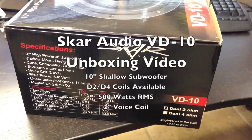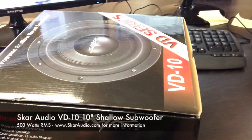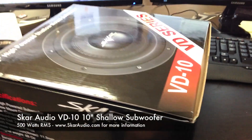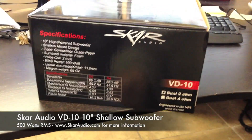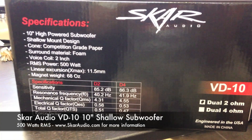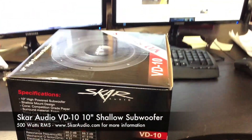Hi, this is SCAR Audio. We'd like to welcome everyone to the unboxing video of the all brand new VD series. In this video we're featuring the VD-10, as you can see. This is a 10 inch shallow mount subwoofer. These are rated at 500 watts RMS power, as you can see the specifications here on the side of the box. This is what all the boxes look like.